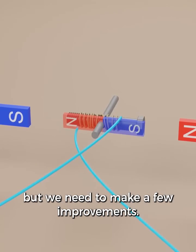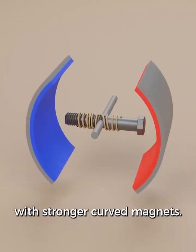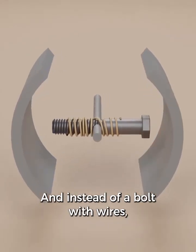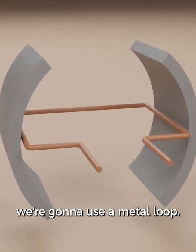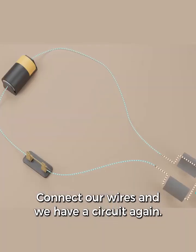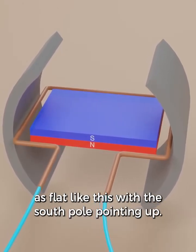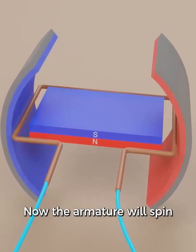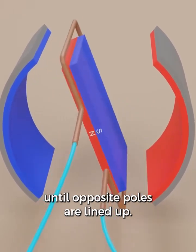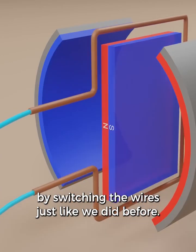But we need to make a few improvements. The two side magnets can be replaced with stronger curved magnets. And instead of a bolt with wires, we're going to use a metal loop — this is called the armature. Connect our wires and we have a circuit again. You can think of the electromagnet as flat, with the south pole pointing up. The armature will spin until opposite poles are lined up. We can keep it spinning by switching the wires just like we did before.